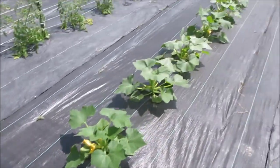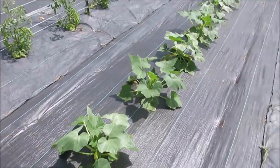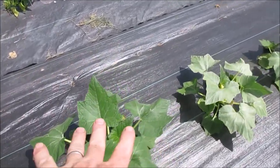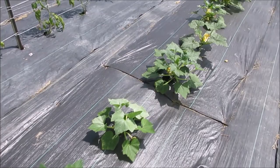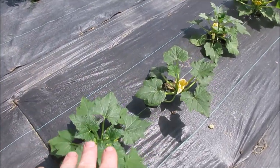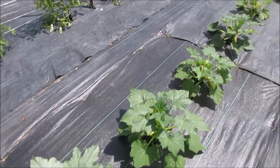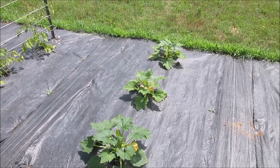In the beginning, Early Prolific was a more aggressive, a little bigger plant, but now you can see that Madison's Cross has at least caught up with Early Prolific. So we'll see how the fruit development goes.